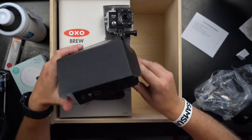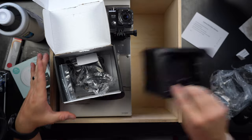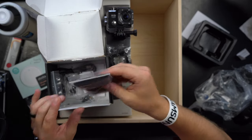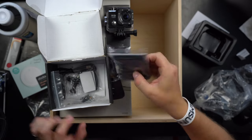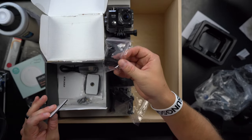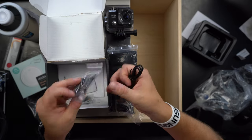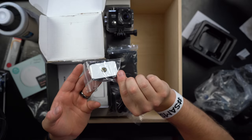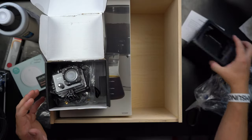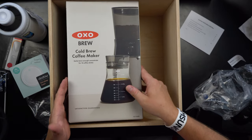Inside the box there are also accessories — a few clamps, bands you can strap onto things, a mount for your bicycle, additional pieces to customize how you set it up with selfie sticks, a sticky mount you can attach to the side of a bike or wherever you want, and a charging cable. It's really cool that a subscription box actually included a full action camera with accessories.